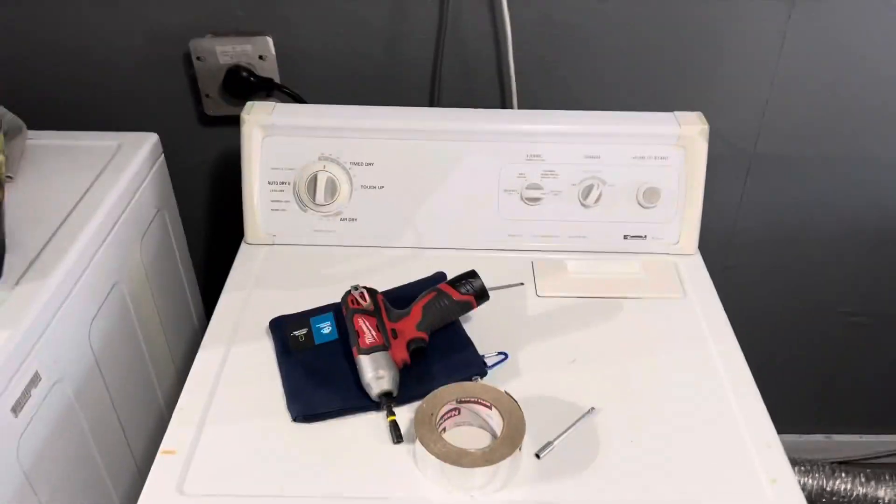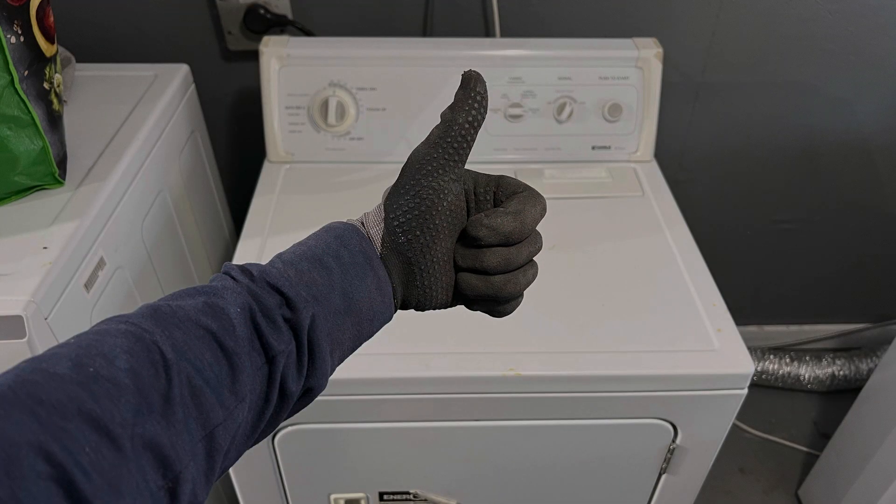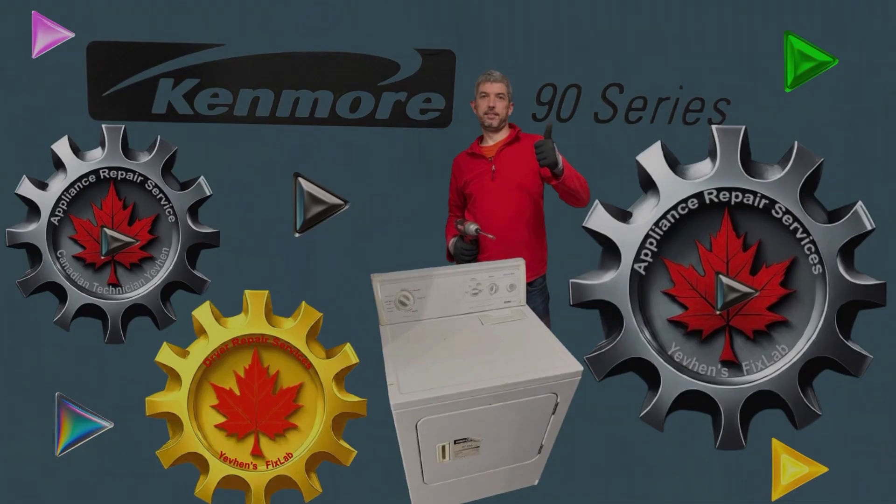You subscribe and like. I am making new videos on appliance repair and maintenance. Together we can fix any problem. See you soon. Bye-bye.